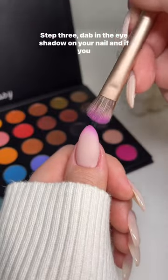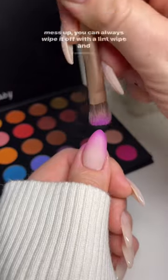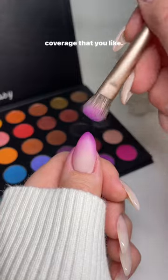Step 3: Dab in the eyeshadow on your nail, and if you mess up, you can always wipe it off with a lint wipe and restart. Go back and forth, pick up more eyeshadow until you get the coverage that you like.